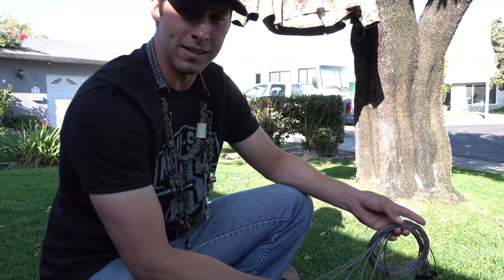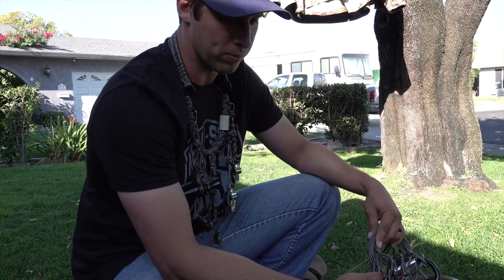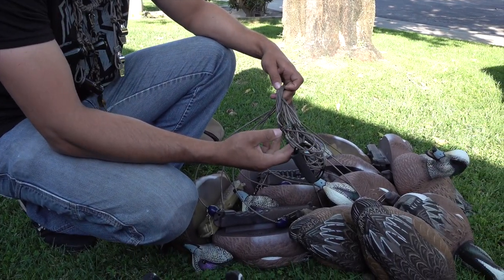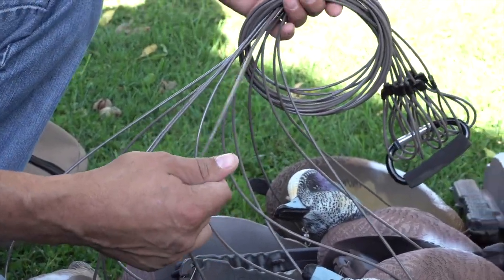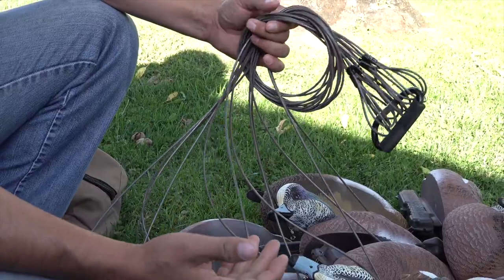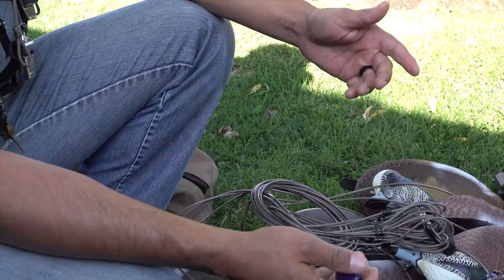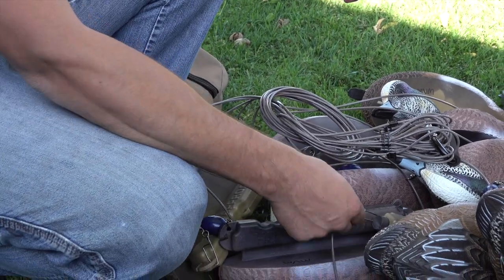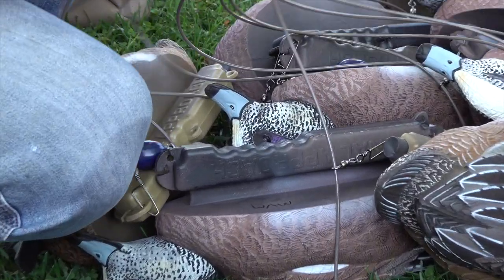One thing Titus didn't mention on the rigs for our decoys — these are new by Final Approach this year, the coated steel cable rigs. These are the only way to go in my opinion. They don't keep memory and they're a Texas rig style. The weight slides, which is nice for self-adjusting. They've got nice swivels and good steel cable — these will last forever.